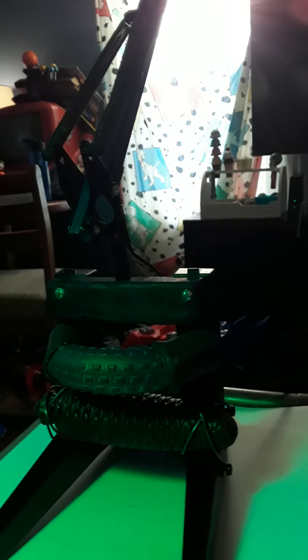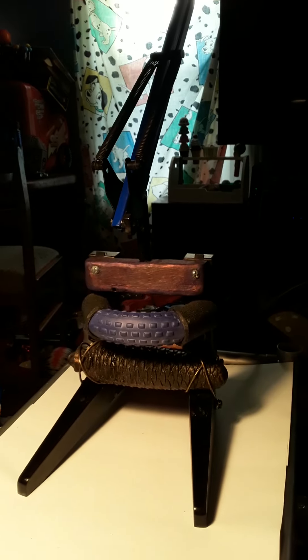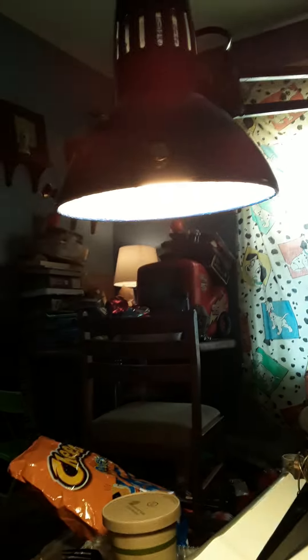One with a lot of blue. It's got fake light, real light. Came out nice.